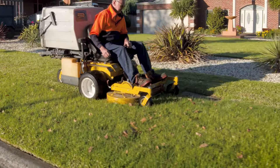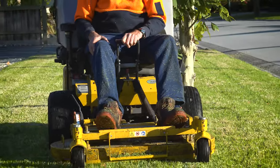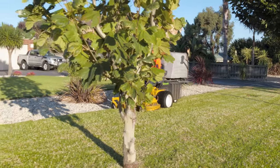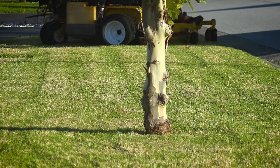It takes about an hour, two of us, to do about a three-acre property. The deck does it all right — they always look good when you're finished, that's the main thing. You turn around and have a look at them and it's a good cut on them, they look good.